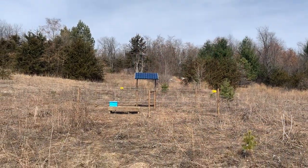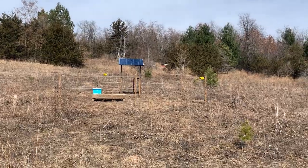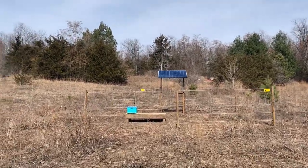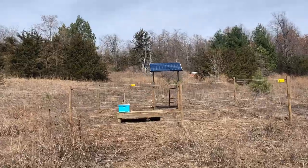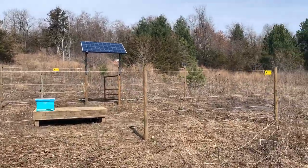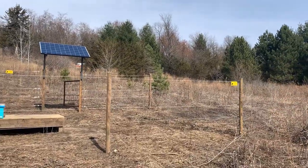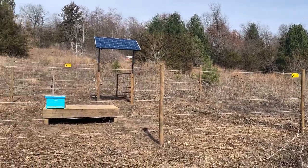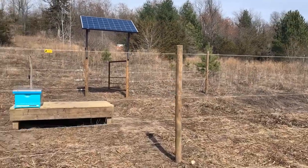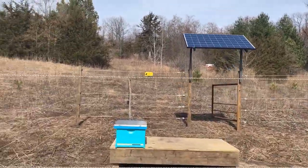I wanted to walk you through what we ended up doing a couple weekends ago. This is our bee setup and hive location. I had a bunch of extra stuff just laying around, so almost all of this I already had — with the exception of the electrified rope. We ended up picking that up at Fleet Farm.